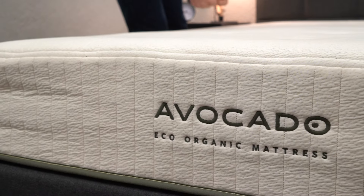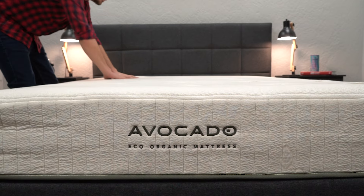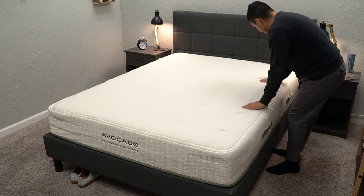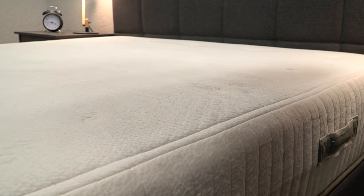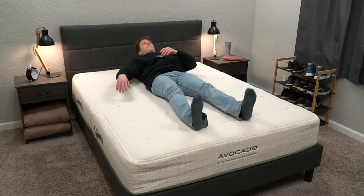The Avocado Eco Organic is basically Avocado's budget tier — a lot cheaper, but with fewer customization options, a 10-year warranty instead of 25, and only a 100-night trial instead of a full year. In terms of construction it's pretty similar: recycled steel coils on the bottom, then a thicker layer of latex foam and a thinner layer of wool above that. It also has a latex foam feel and is a pretty firm bed — right between a medium firm and a proper firm — slightly softer than the base Avocado Green, though adding a pillow or box top softens it considerably.